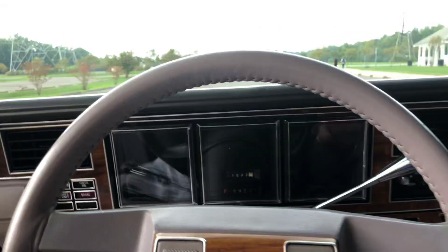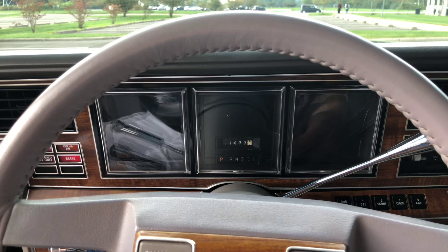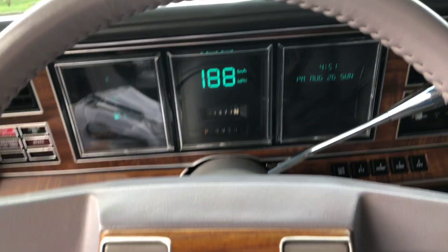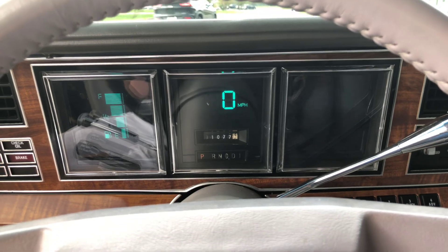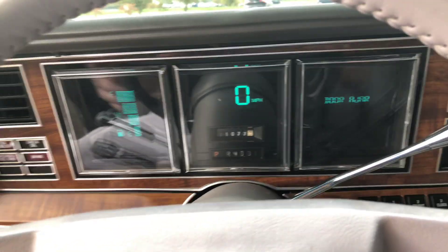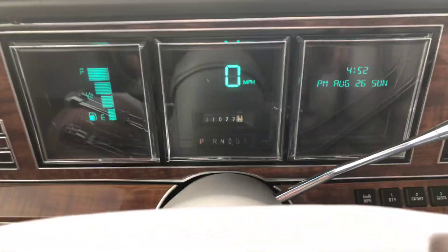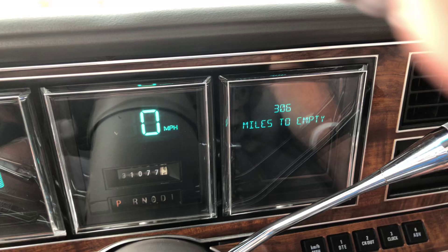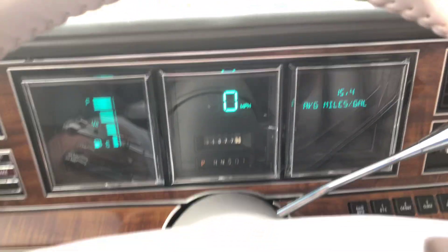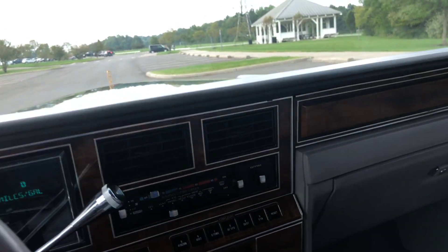Cruise works. I'm going to start it — the car is warm right now. All the displays on the digital dash work like they should: date and time, distance to empty, miles per gallon. A/C is freezing cold.